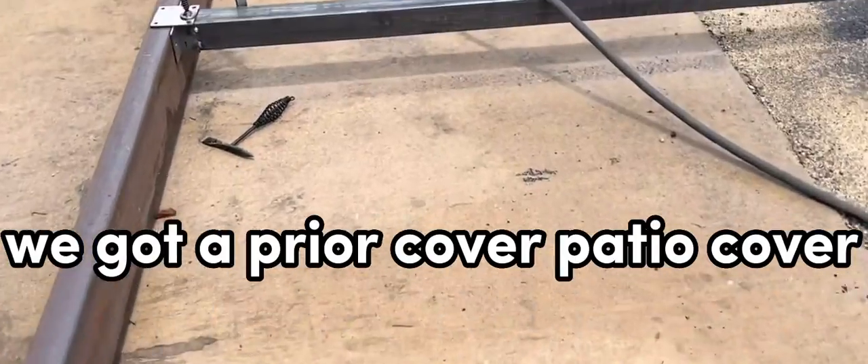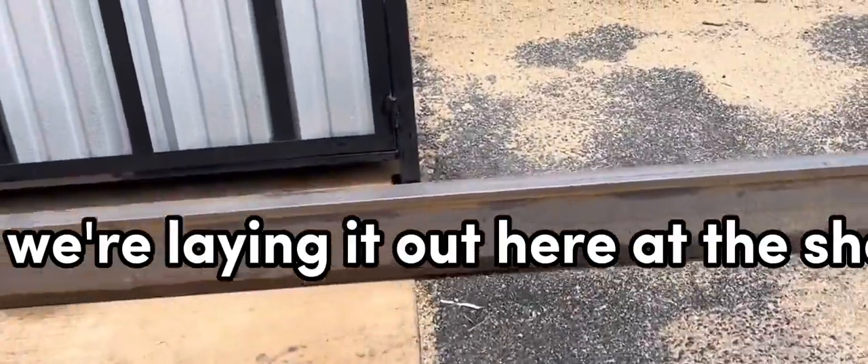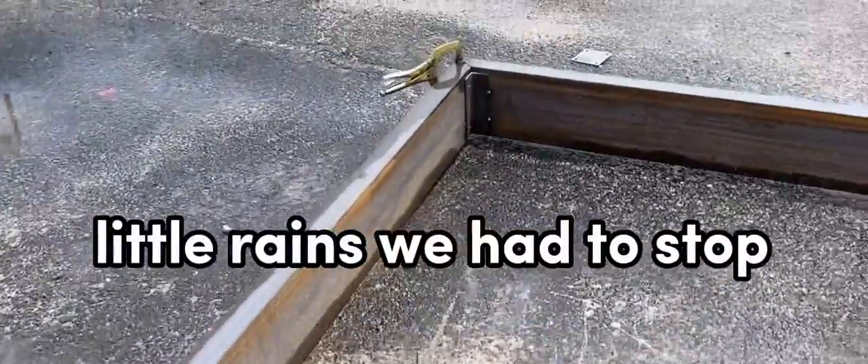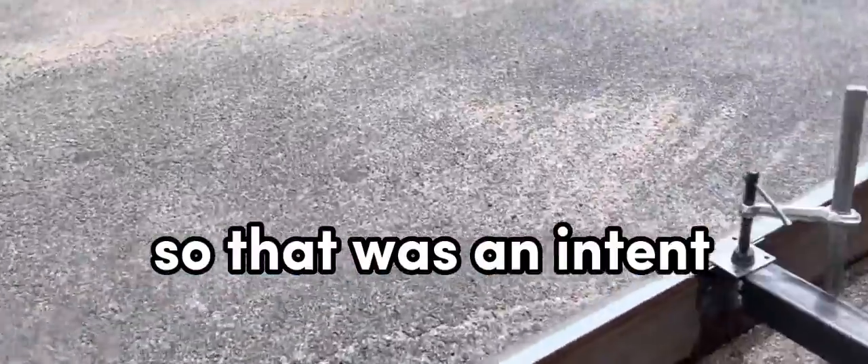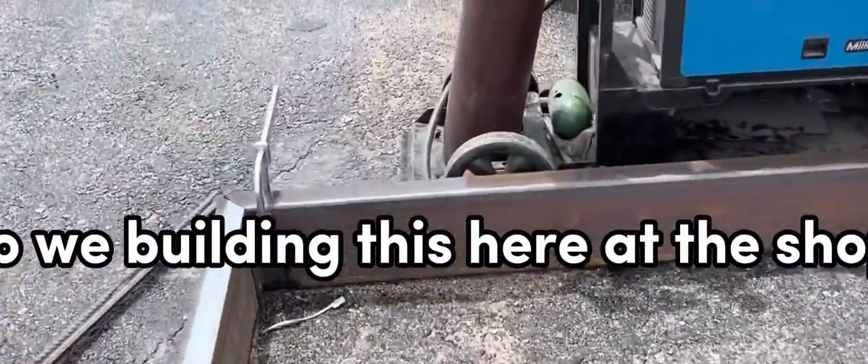Just a little walkthrough — we've got a prior patio cover, and we're laying it out here at the shop. A little rain, so we had to stop. It's going to be raining this week, so we're building this here at the shop.